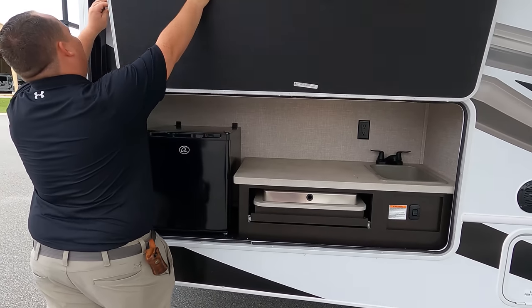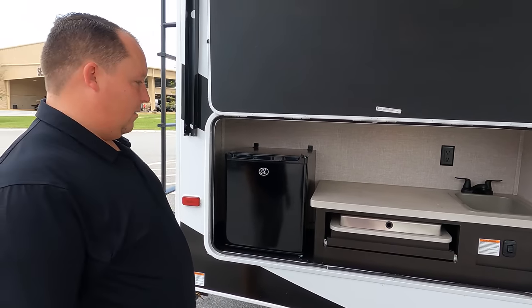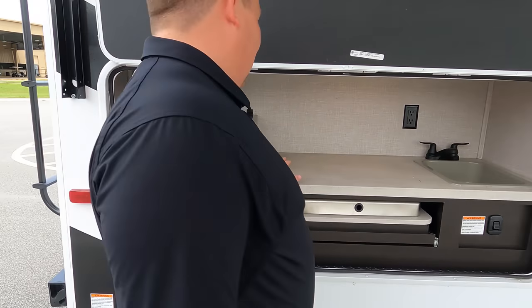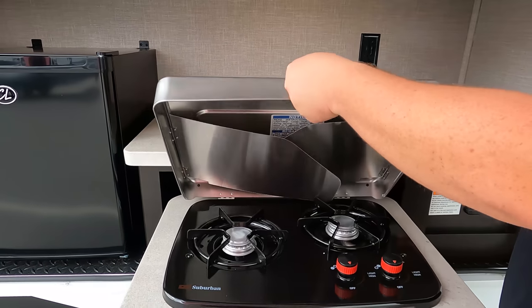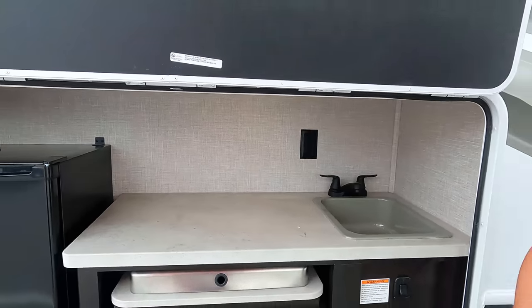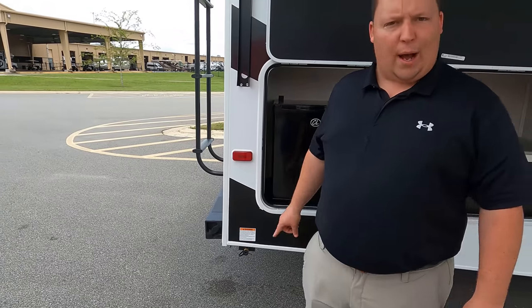It's a Class C motorhome with an outside kitchen. It's been so long since we've seen a 25R - yes, it has always had the outside kitchen. We've got a little mini fridge on the outside, a nice little countertop area, a Suburban cooktop, and a sink that's actually plumbed through. This really makes it one of the best motorhomes. And you have a propane quick connect right there for BYOG - bring your own grill.